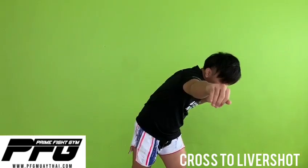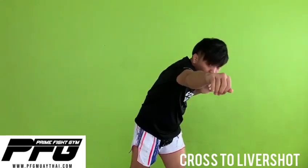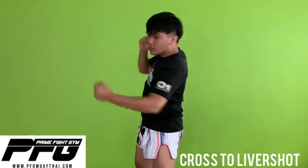So after that cross, we are going to follow up with a left body short, or the liver short. I'm going to bring the weight that I have shifted over to my left side together with my left body short, adding a bit more power to my punch.